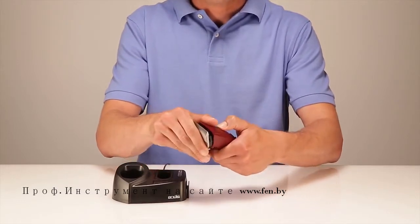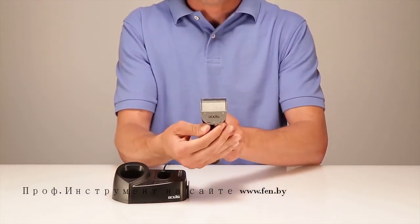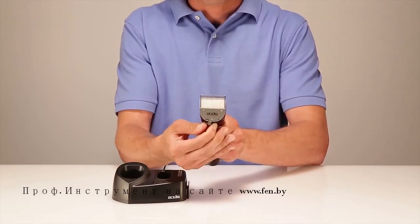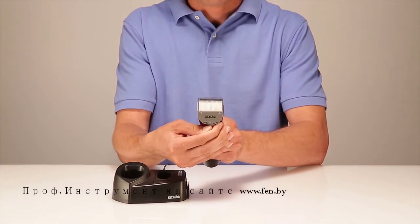This clipper features a powerful rotary motor that cuts at 5,500 strokes per minute. The Ionica comes equipped with a five-position adjustable blade for quick, easy length changes.